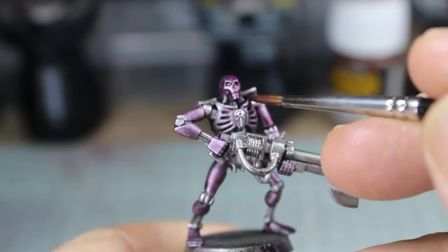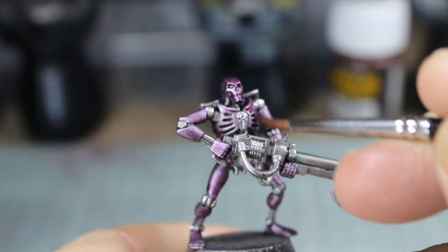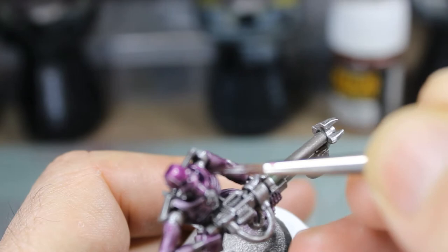These guys need to fit in with the original Necrons that were done back when the channel first started. So we're looking to do them a little bit differently, but not so much that they don't fit in with the overall theme of the army.